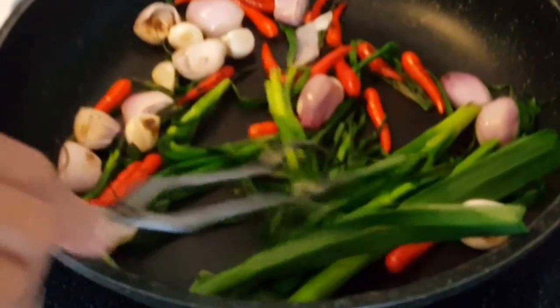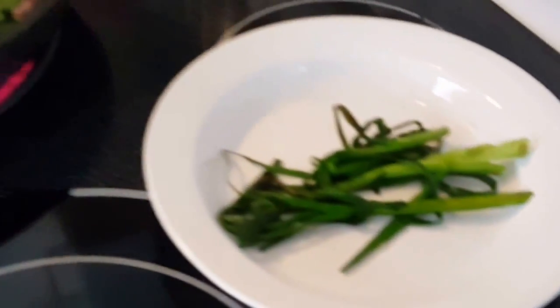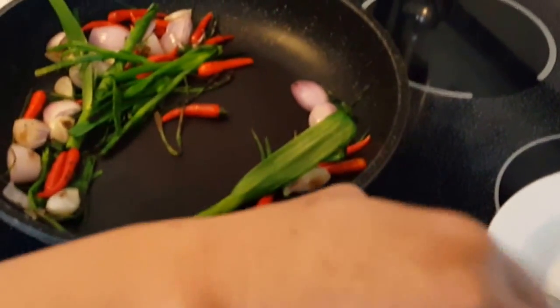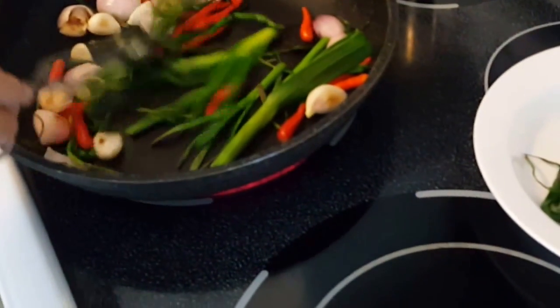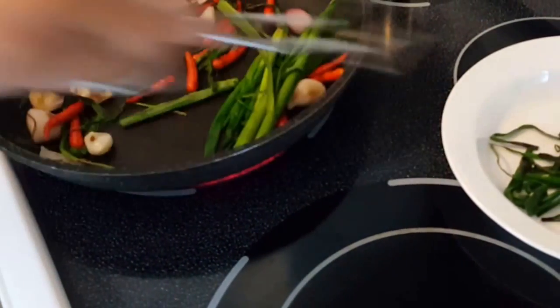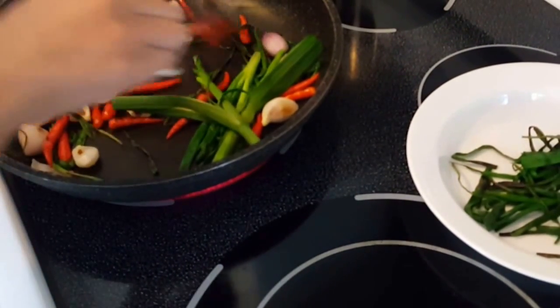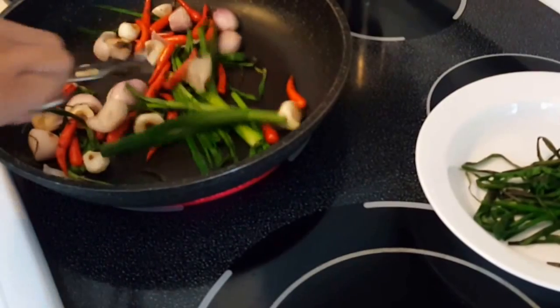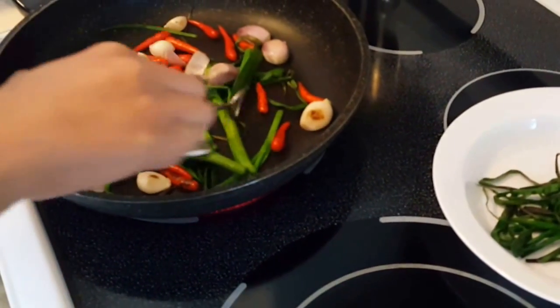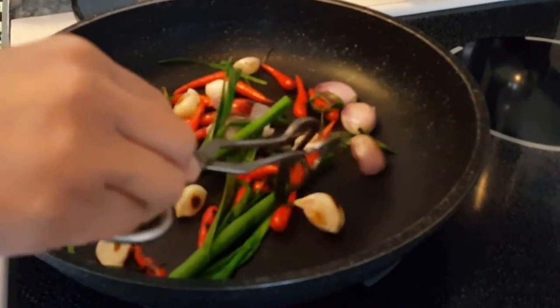Okay, as you can see the onions and the garlic leaves have wilted a little — you want to go ahead and remove those first. We're just roasting it to bring out the flavor of the garlic leaves and the green onion. Continue to roast the pepper, the garlic, and the shallots.